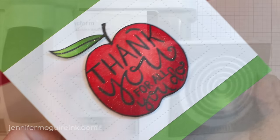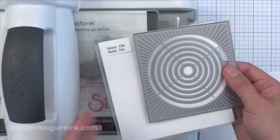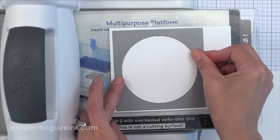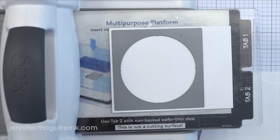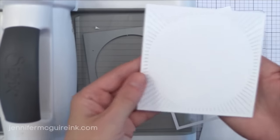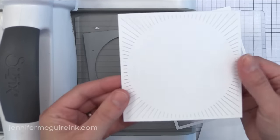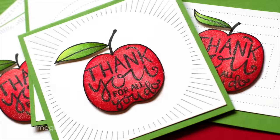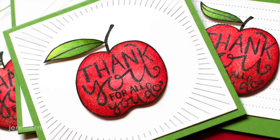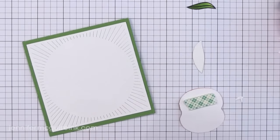This brings us to the die that made me do a happy dance — the Burst die. There are also circle dies in the center that you can use along with it, but I'm going to use the outside frame only. It cuts about four inches by four inches, which is perfect for the center of a 4¼ by 4¼ inch square note card. When you cut it, you get the perfect square with a burst of lines coming out from the circle in the center. You could use the circle dies to cut little windows of various sizes in the center. I think this is probably the must-have die from this collection — that or the pierced circles.